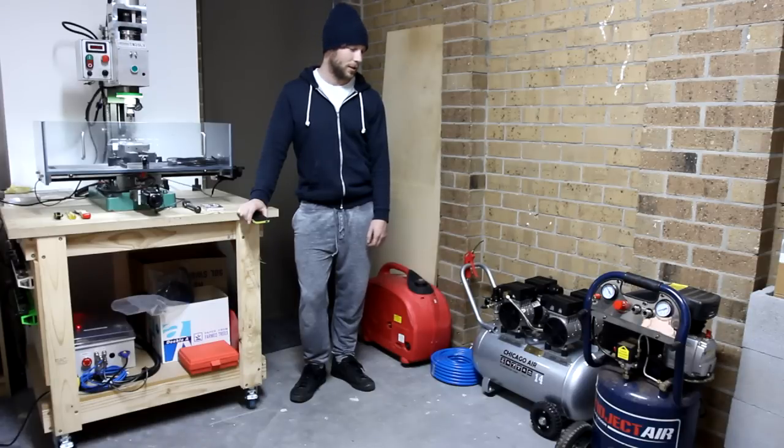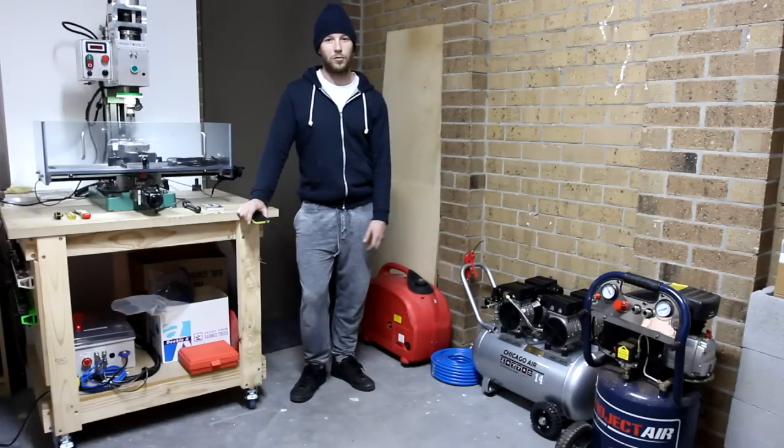You could spend a bit more and get something really good and keep it for the rest of your life in your workshop. And it won't just be that annoying thing you paid a cheap amount for and hate with all of your body and just want to throw.